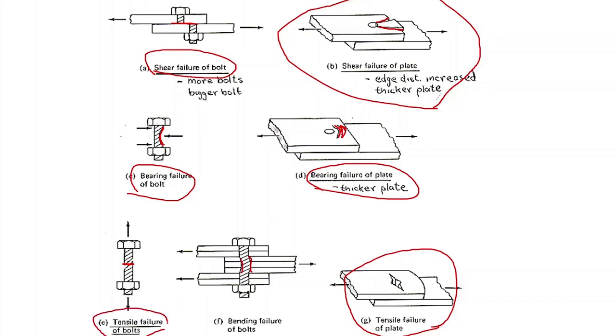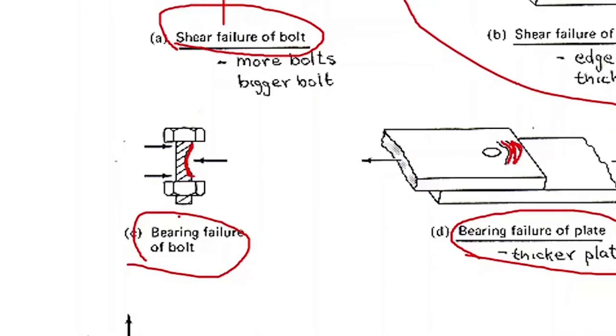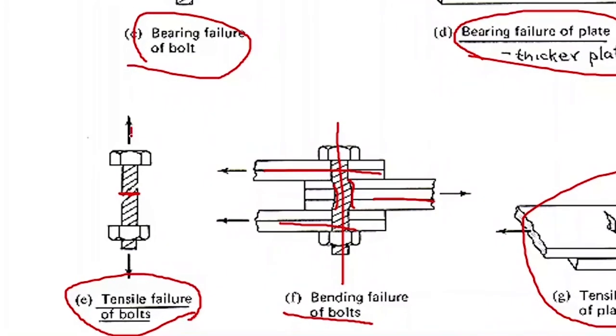In all these four failures, how the load transfers from one member to another is different. In shear failure, this is the longitudinal axis of the bolt, and the load is applied perpendicular to its axis — in that situation the bolt will experience shear failure. In bearing, the load is also applied transverse to the axis of the bolt, so the bolt may experience shear failure or bearing failure. If the load is applied along the axis of the bolt, then the bolt will experience tension failure.